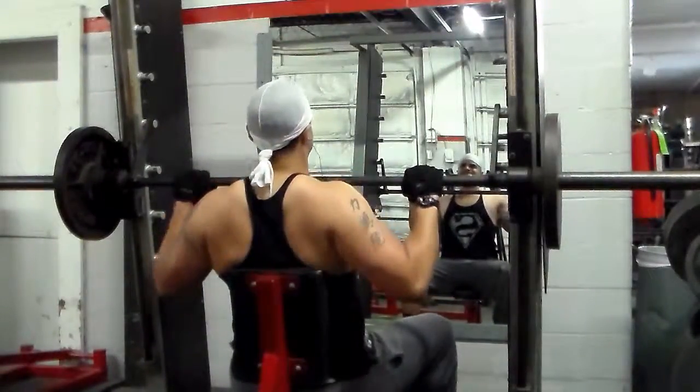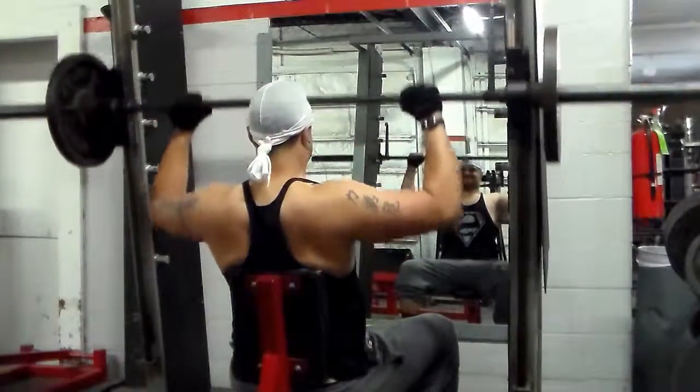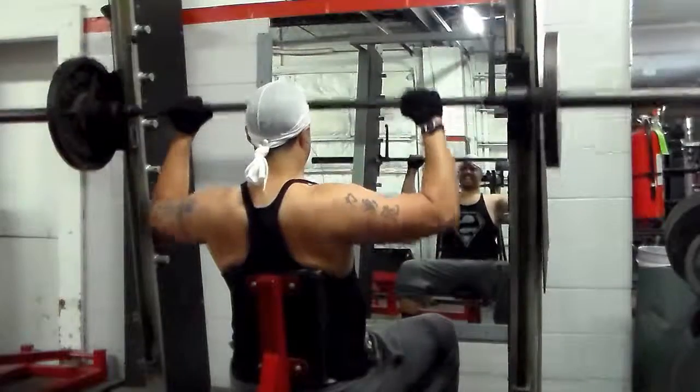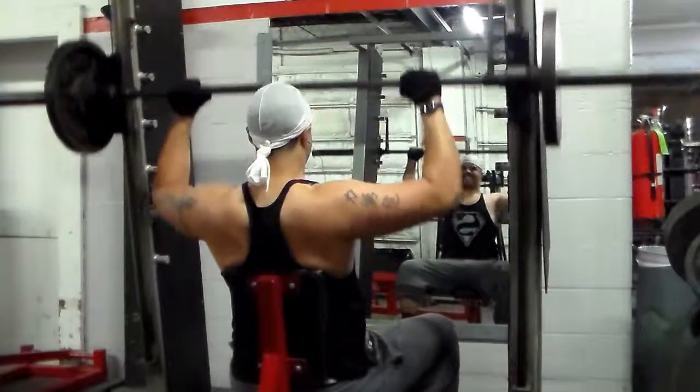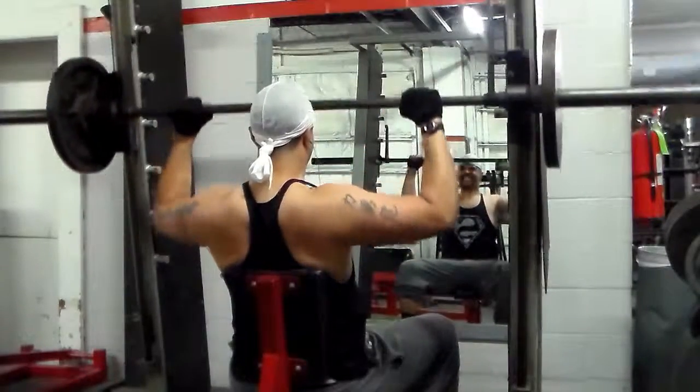It's the third and final set. Slow and controlled form, mind-muscle connection. With this exercise I didn't really increase in strength, if you were wondering.